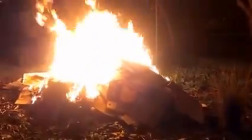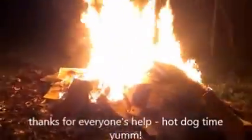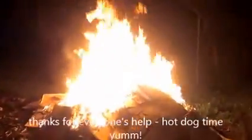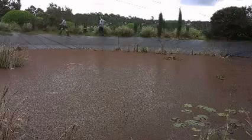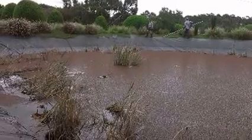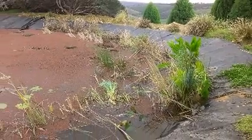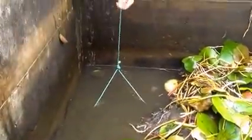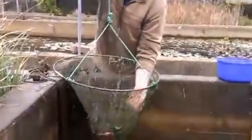Just having a wee bonfire at the moment. Beautiful night. Let's see what's in the net today, Jacob. Let's have a look — nice one. Beautiful.